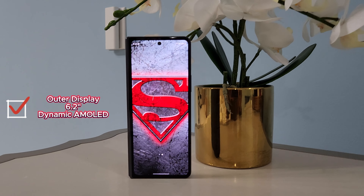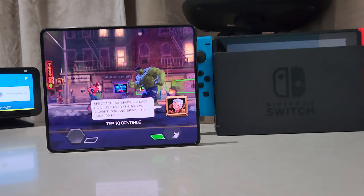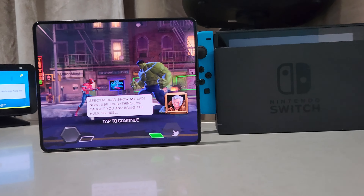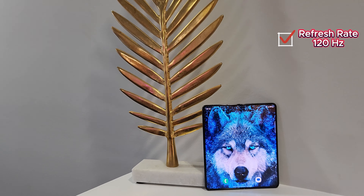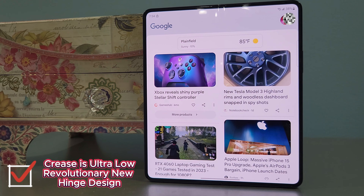The outer display is 6.2 inches with Dynamic AMOLED and 120Hz refresh rate. On the flip side, the inner display is a whopping 7.6 inches with Dynamic AMOLED and 120Hz adaptive refresh rate. The crease is ultra low and barely visible to the naked eye when compared to its predecessor, the Z Fold 4.